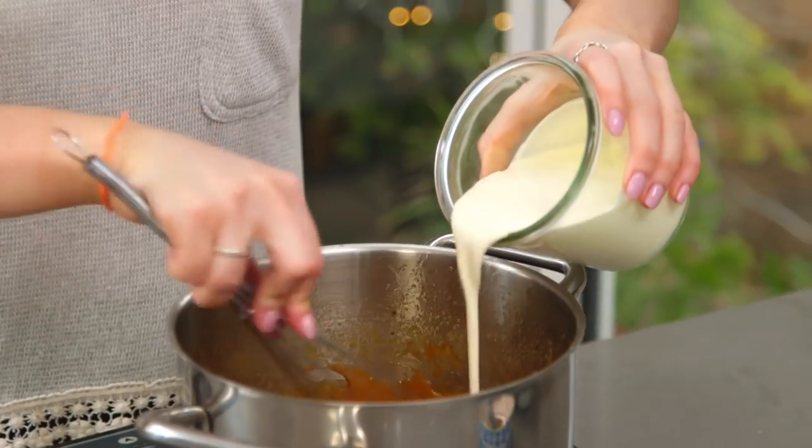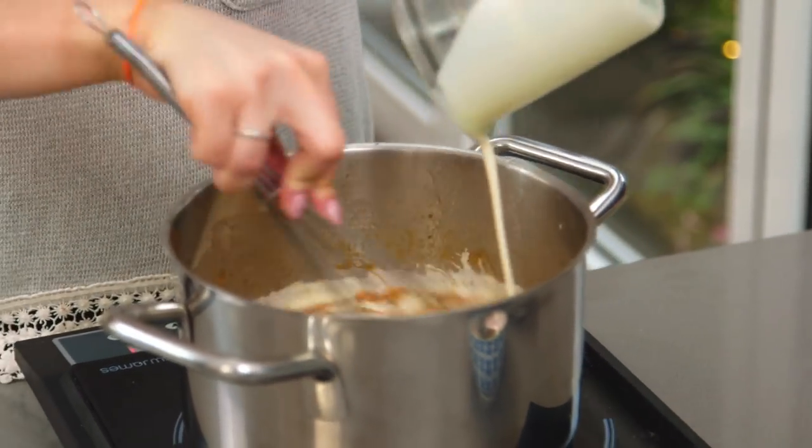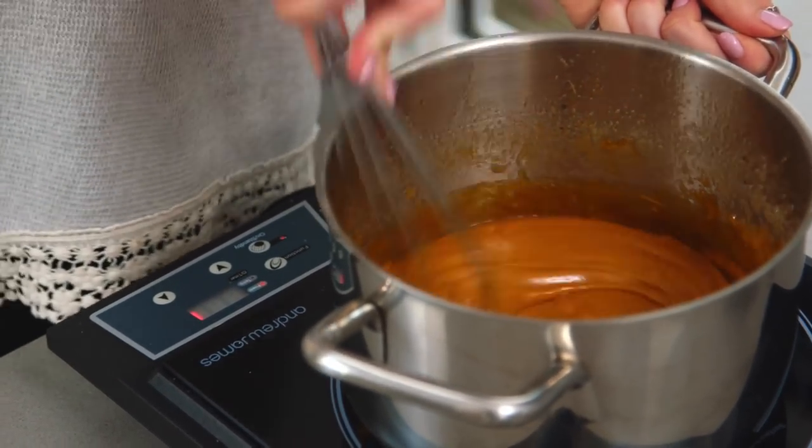That's looking nice and smooth so I'm going to pour in the cream. Once it's combined, take that off the heat, and to make it that delicious salted caramel, I'm going to add in some sea salt flakes.